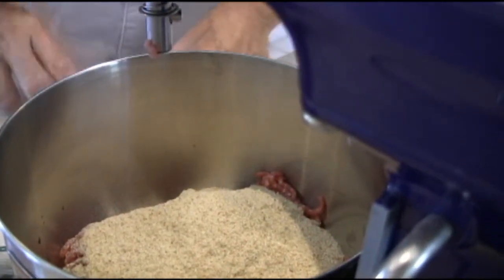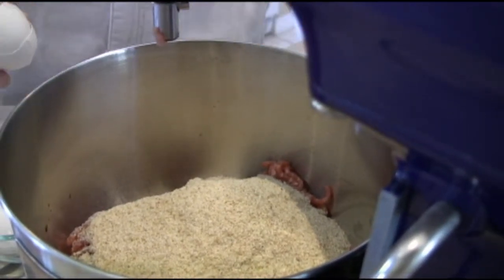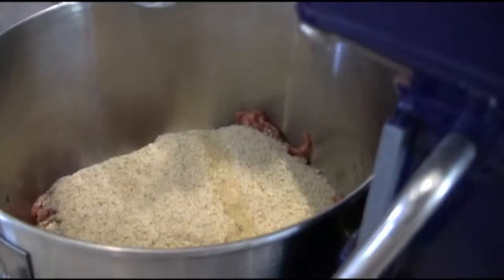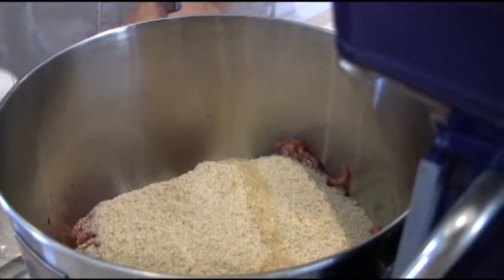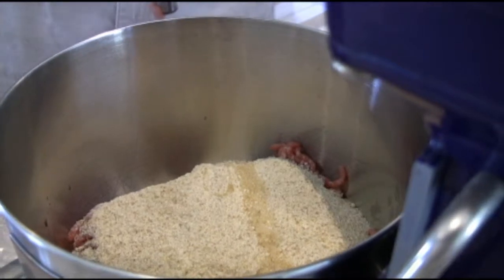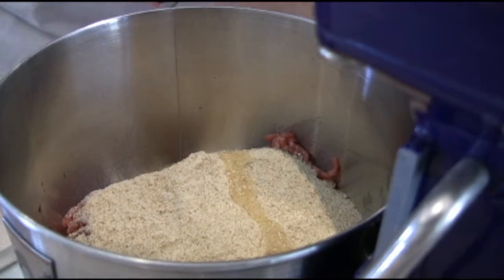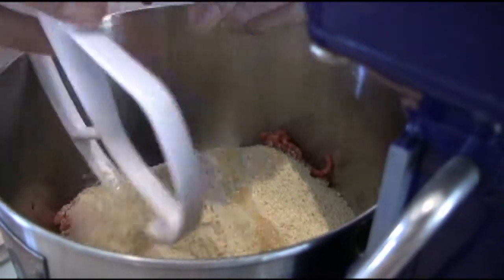And we've got two eggs. You don't want to crack those and put them right in — you want to put them in individually so you don't get any shells. Nothing worse than having some shells in there. Got two of those in there. We're going to put our paddle on. I'm making this in the mixing machine — the mix master.